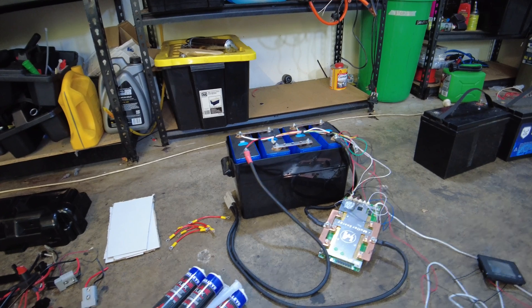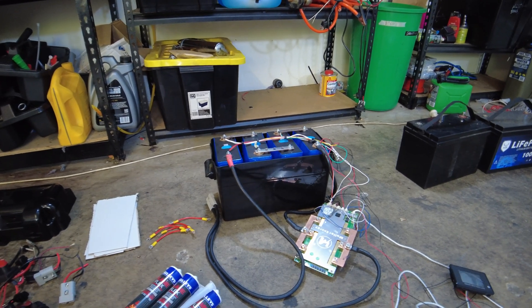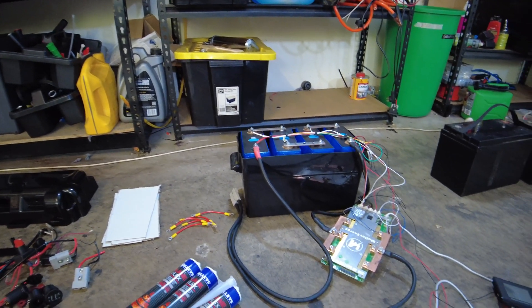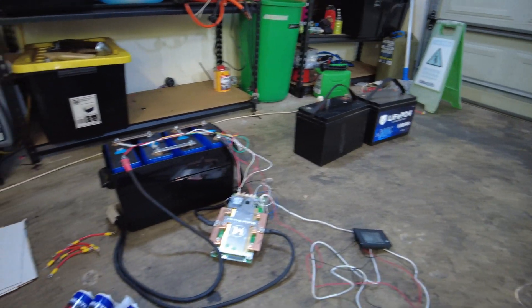So this box is basically still the swollen cells — this is where they're going to live permanently now. That toolbox is going to be mounted to the front of the trailer, out the front, and there's going to be solar panels hooked up to that, and that will maintain all three of these batteries.